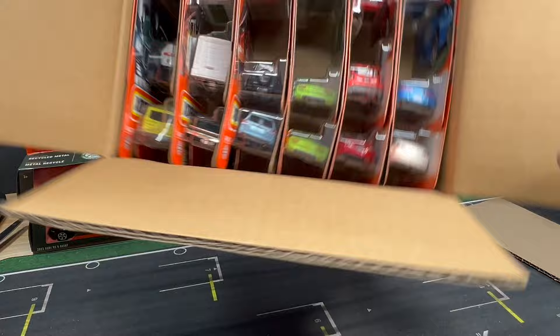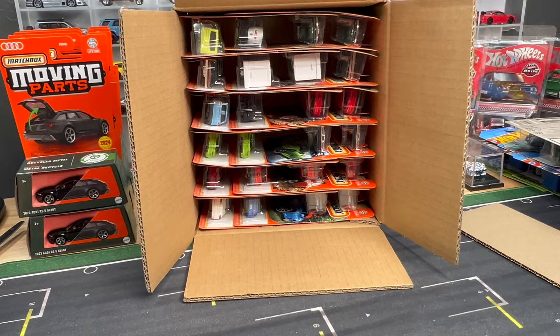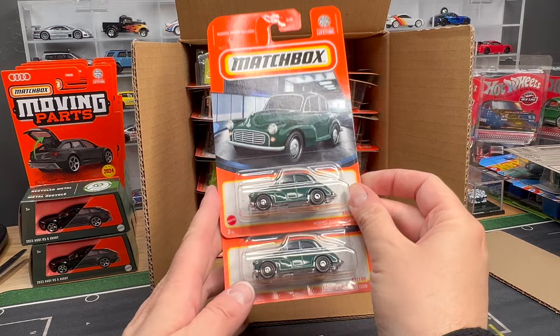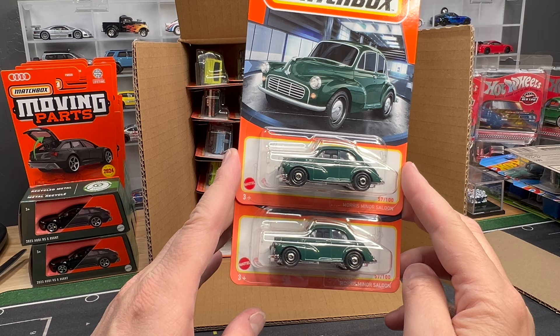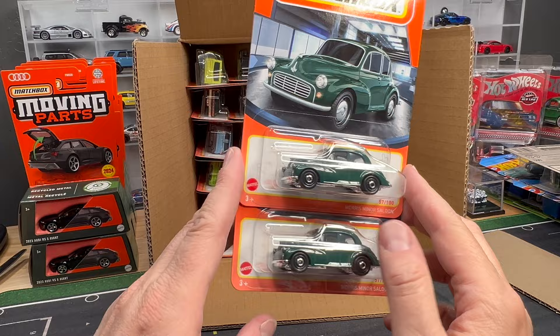Looks like we've got some good ones. I'm going to go ahead and rotate it. This will just turn into a normal unboxing — if there's a car that I feel like I want to open up and put on the turntable, I will do it. We start with the Morris Minor Saloon. This is a casting that we saw in gray last year in the 70th anniversary. Get two of those — really nice. British Racing Green — appropriate color for this model. Nice and classic, really, really clean.